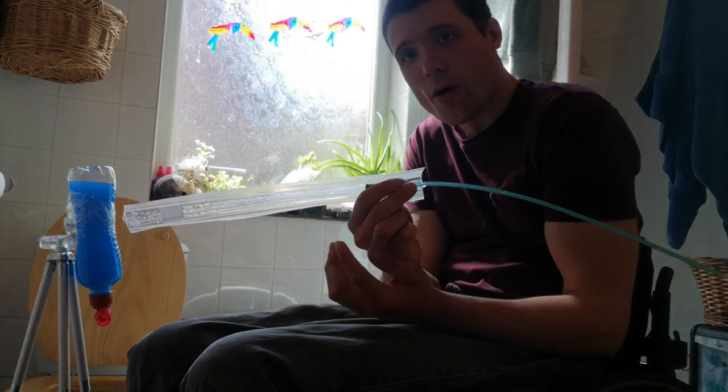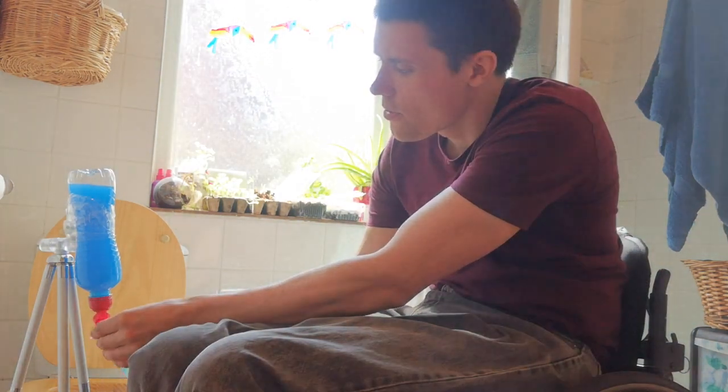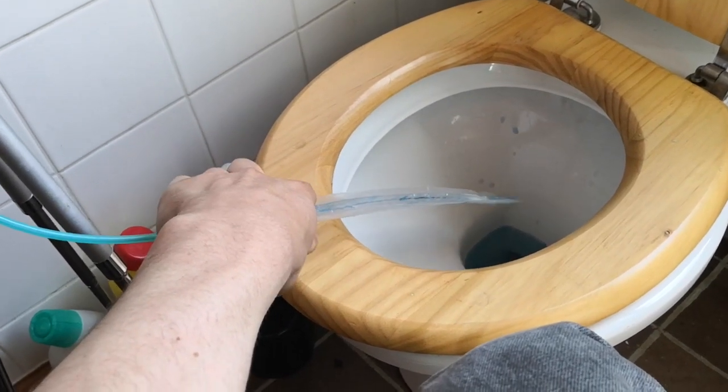I'll use this little bottle here to show you how these work. I can put this up the urethra without actually touching the catheter. For this demonstration it doesn't have the tube going up into the bladder, so I'm going to have to grab onto the catheter — but I wouldn't recommend doing that if you're actually putting it in your body, just because of infection risk. So this goes up into the bladder and urine comes out of this little tube here, running through the packaging and into the toilet.